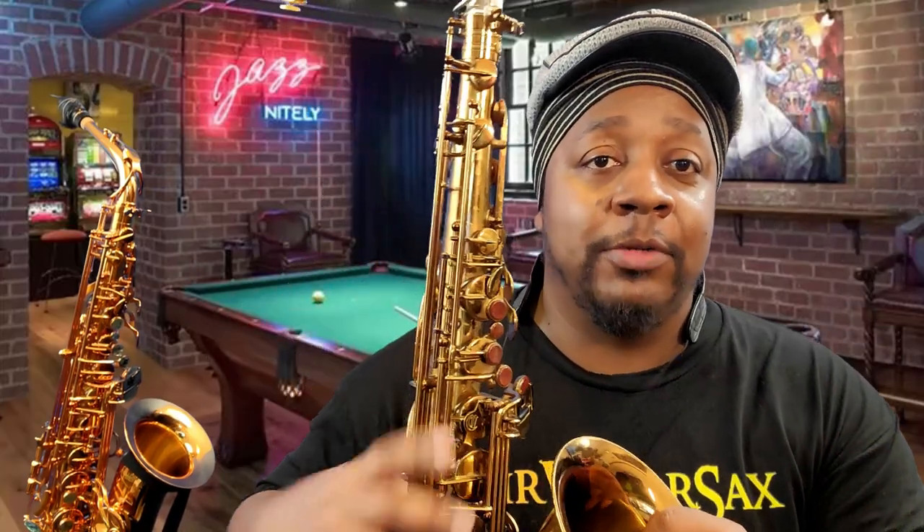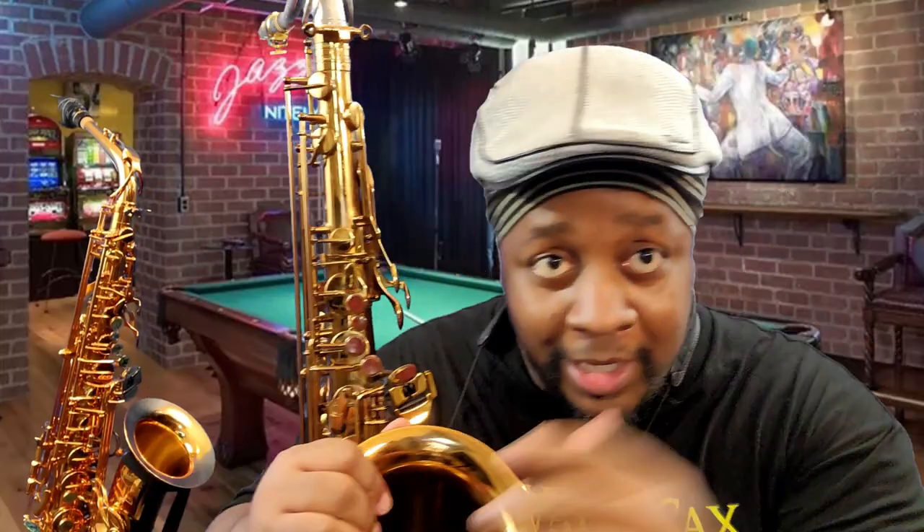I have my altissimo book for tenor and alto available. I got a new hat — I'll put a link in the description if you want to pick one up. I also have an Amazon affiliate link and some merchandise available through Teespring, all linked in the description below. Got some new stuff on the way — feel free to browse the store. Thanks for tuning in, ladies and gentlemen!